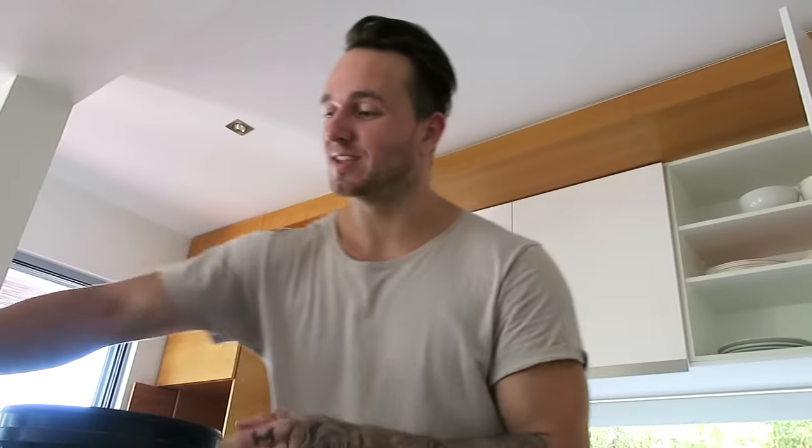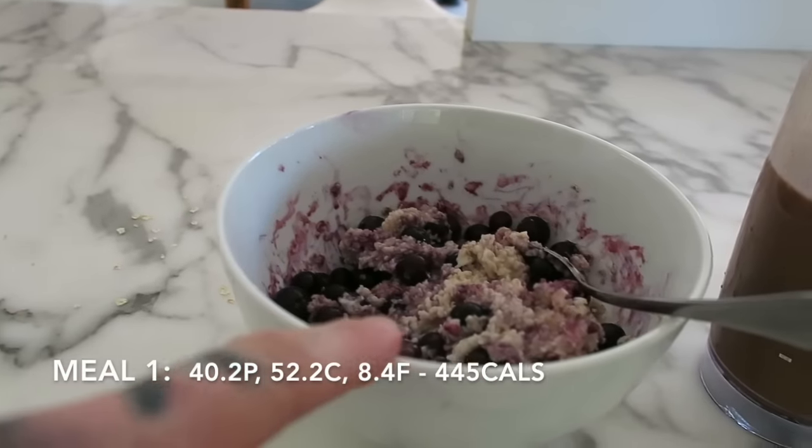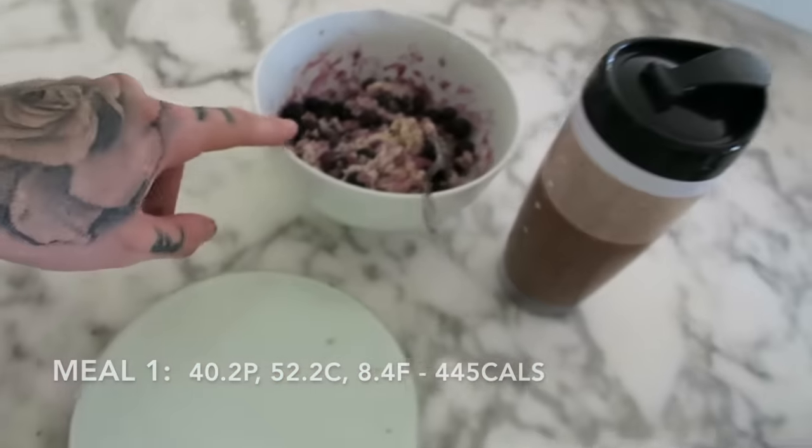I'm so excited to just have this structure back in my life again — just eating these exact meals every day. So here we have it: meal number one — one serve of protein powder, 60 grams of oats, and 100 grams of blueberries.